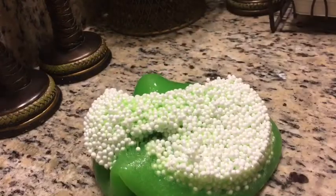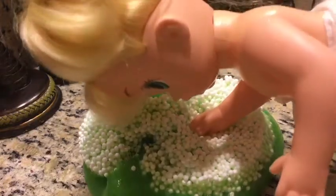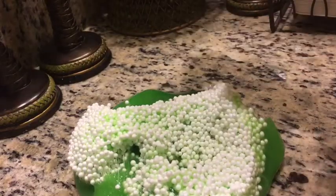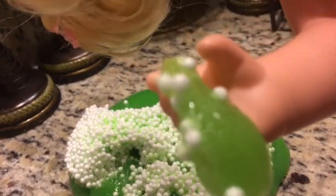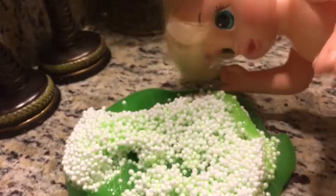There we go. Now you get a feel — a good feel. Are you ready? Oh my goodness! It's so amazing! Look guys, here's the slime. Mommy, can you focus the camera? It's not really focusing, but that's the slime.